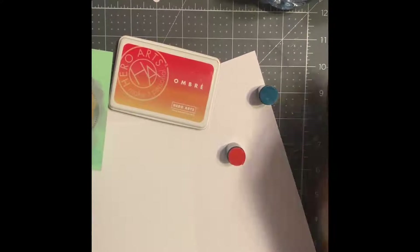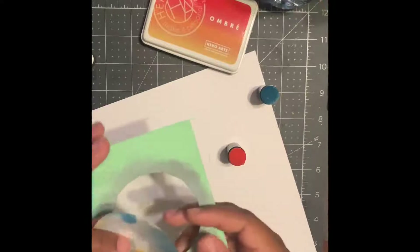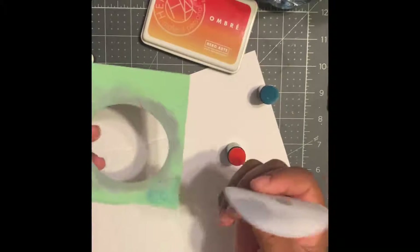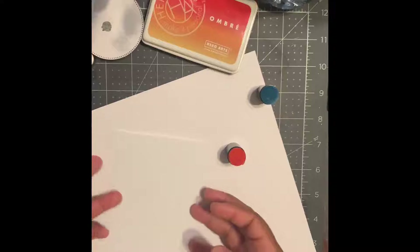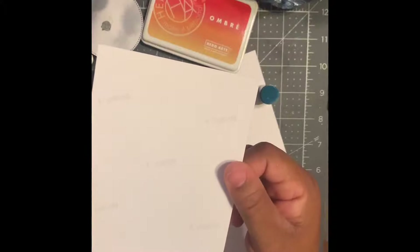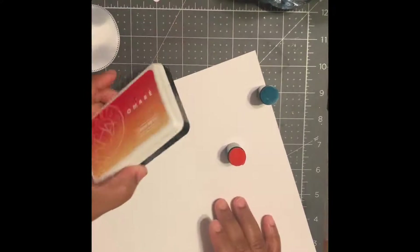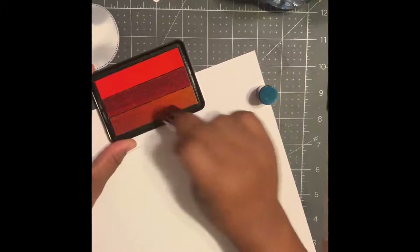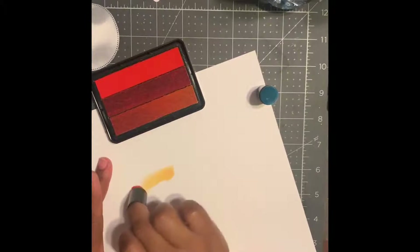Let's get our happy selling painting started by getting our items together. We're going to use a die-cut circle and the square that we cut with it. We're also going to be using a four by six sheet of photo paper — this one's Canon — and a couple of ombre Hero Arts ink pads. Let's start with the orange and yellowish.